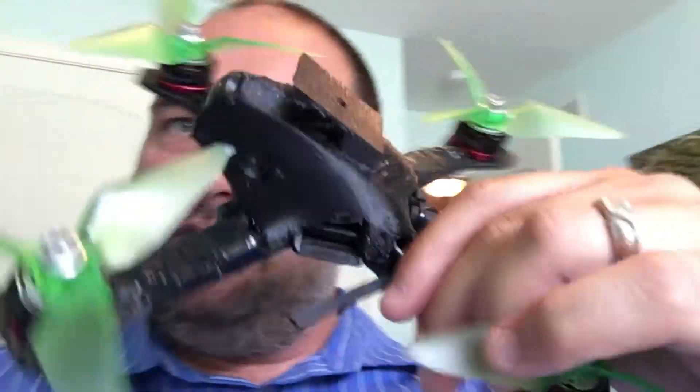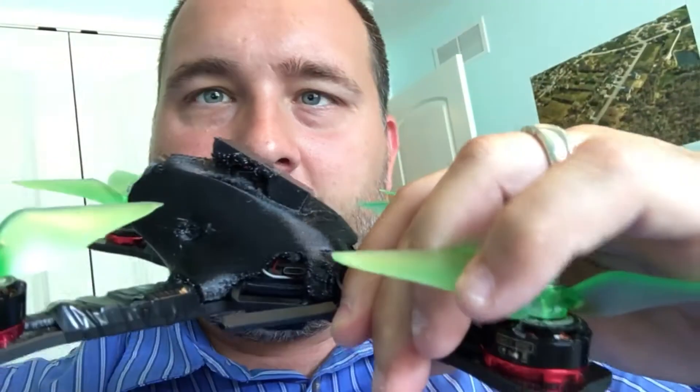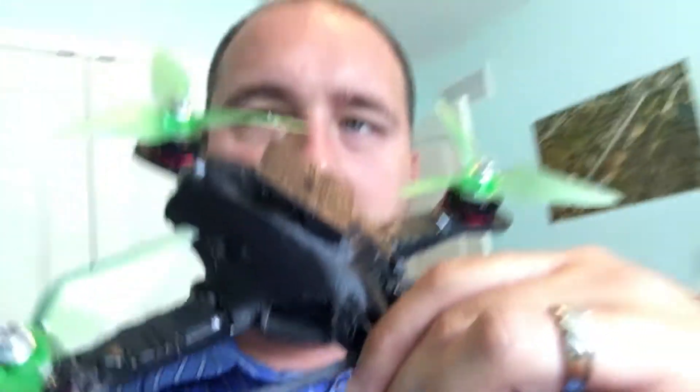Got a new build of the quadcopter first off. Got a TPU printed pod — that's for you, Will Dobbins. You said I've got to start printing in TPU, so I've been giving it a shot. Pain in the butt, but it's working.